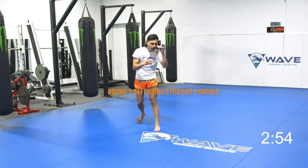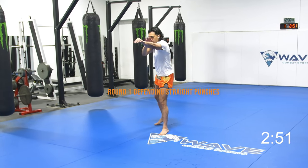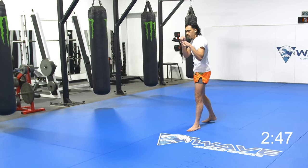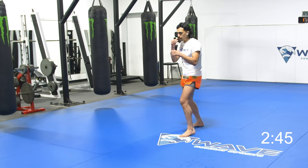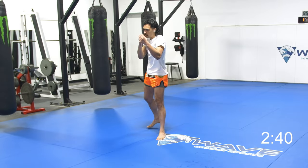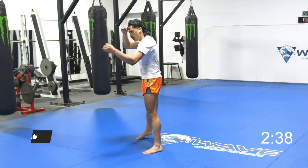So we can slip, we can pull, we can slip to the inside, we can slip to the outside, we can counter at the same time. I can knock the jab or the cross out of the way and hit a knee. We have a lot of different options here. You want to have some variety. If I only defend one way, there's a way around it.